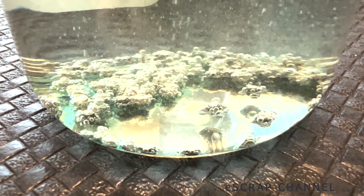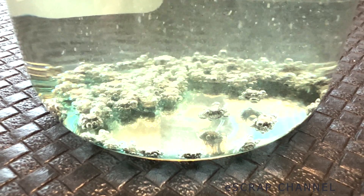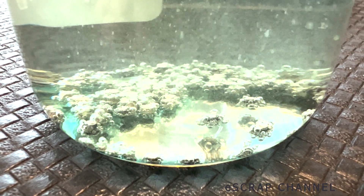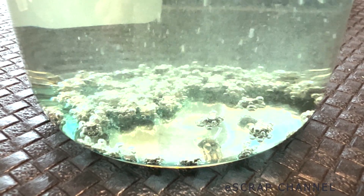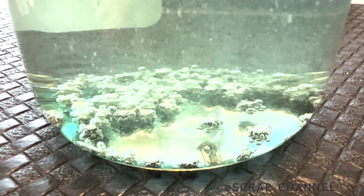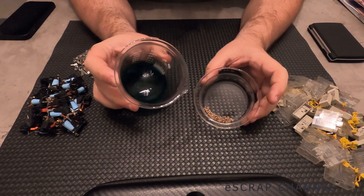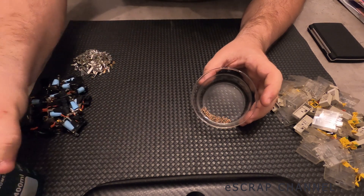The reaction immediately started. After 30 minutes, that's the result we have. These are the clean contacts and this is the solution. I'm not sure if you can see the color on the camera, but that's a nice blue solution, which means dissolved copper. I'll put it aside and let's focus on the contacts.